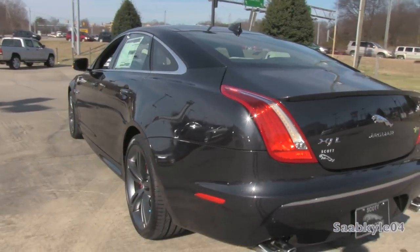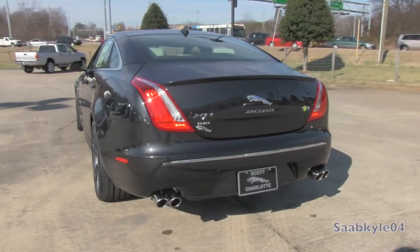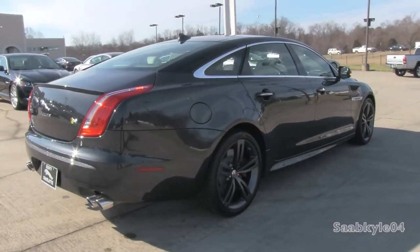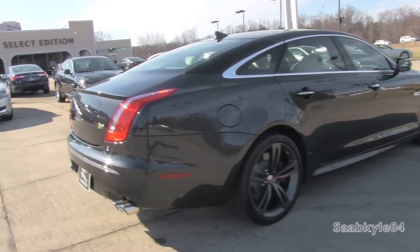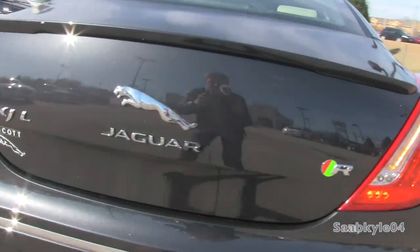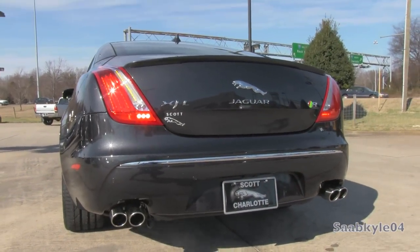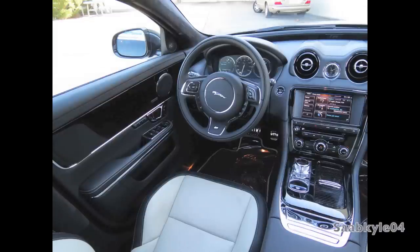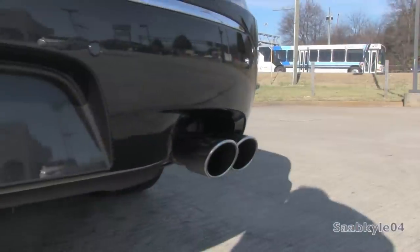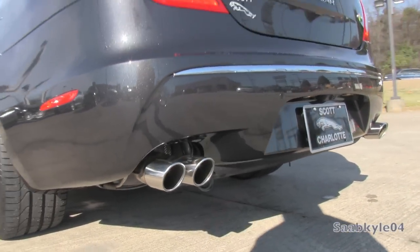LED tail lamps complement the bi-xenon headlamps up front. The body benefits from lightweight aluminum construction that's bonded and riveted together. Proportionally, the XJL is 4.9 inches longer than the short wheelbase counterpart, translating directly into more rear-seat space. It's also 6.4 inches longer than a Jaguar XF but weighs about the same. The XJR actually weighs 31 pounds less than an XKRS, even though the wheelbase is 10 inches longer and overall length is 11.5 inches greater - tipping the hat to aluminum-intensive construction. The XJR has unique front and rear fascias with extended rocker panels.